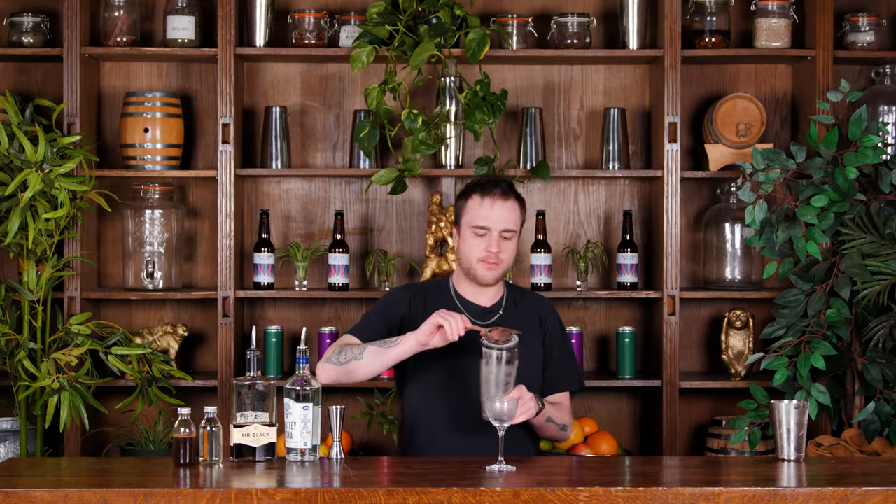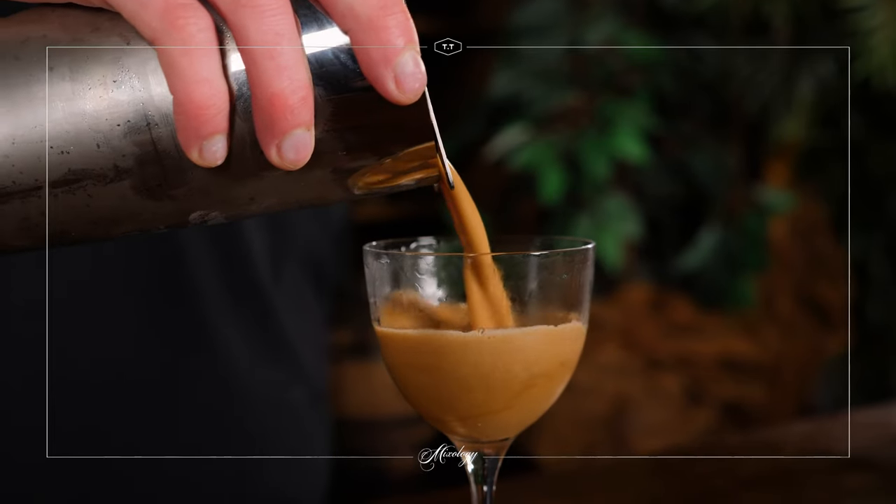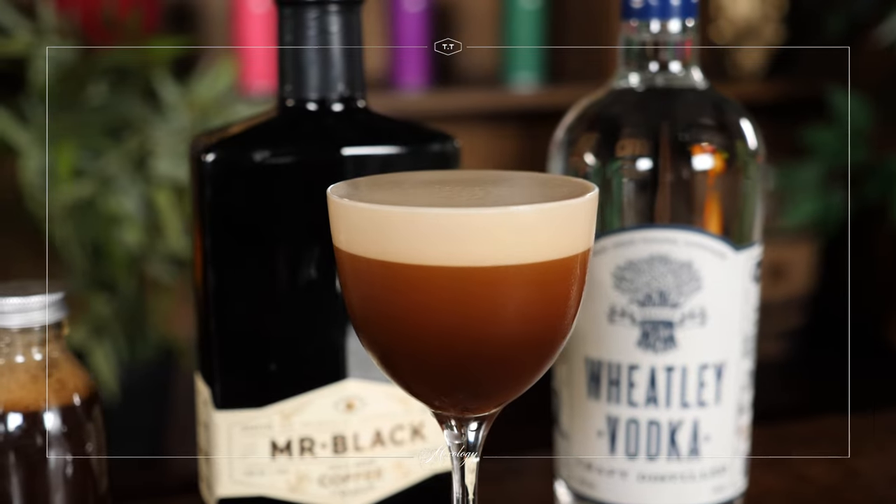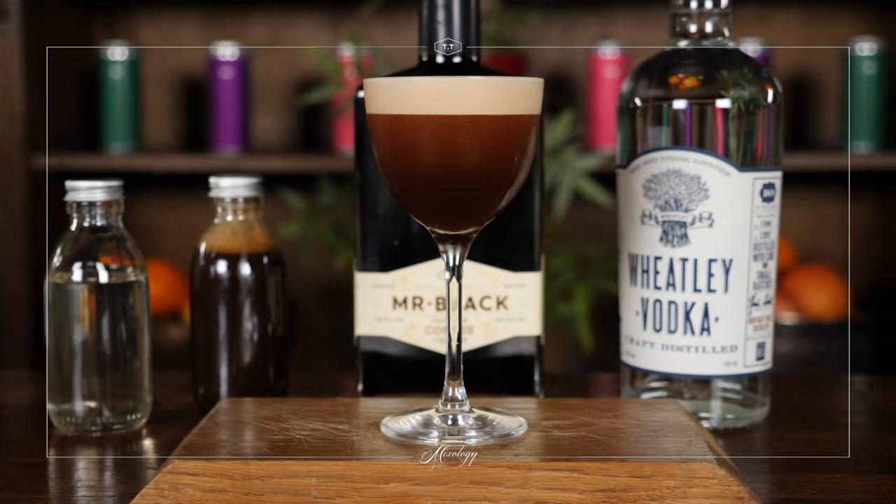I'm just going to strain my espresso martini into that glass. Beautiful. Now we could garnish this with a couple of coffee beans if we wanted to, but it's going to look so beautiful on its own that I don't think we really need to. And that is our espresso martini ready to drink.